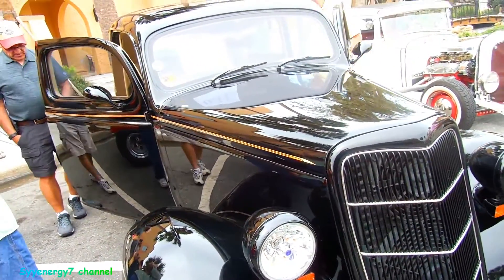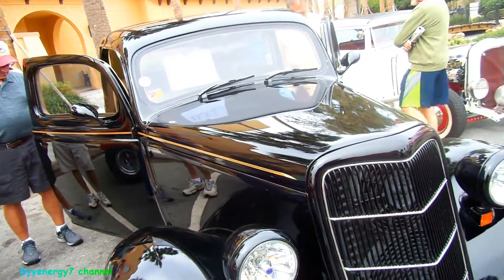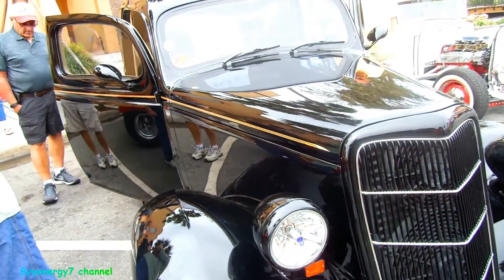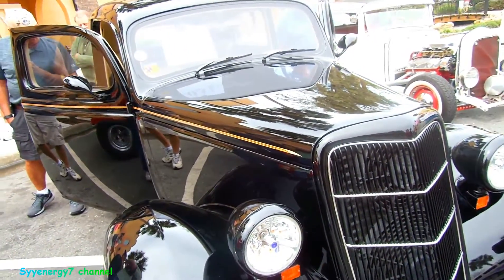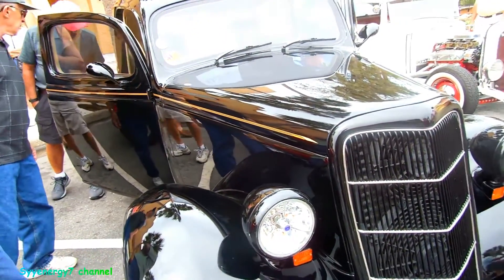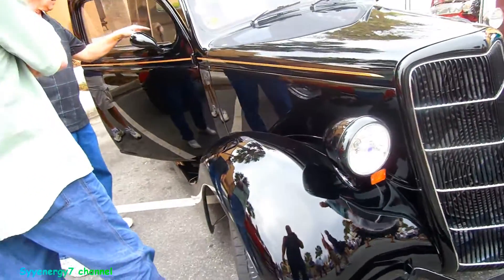True black. And I guess they got tinted clear coat now too, but before, you'd mix a little black into the clear coat instead of just putting straight clear coat on it — because it looks kind of plastic-y. When you mix a little black with the clear coat, it looks like there's more depth to it. This almost looks like something like that.